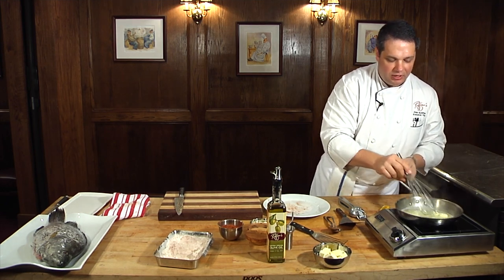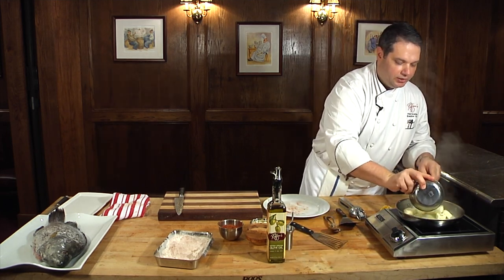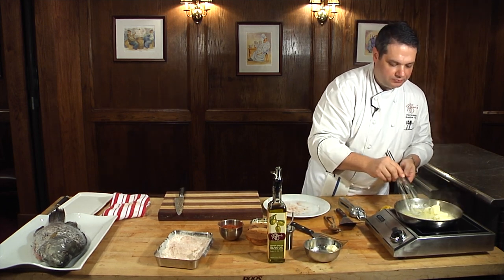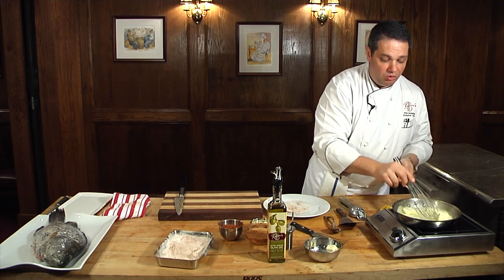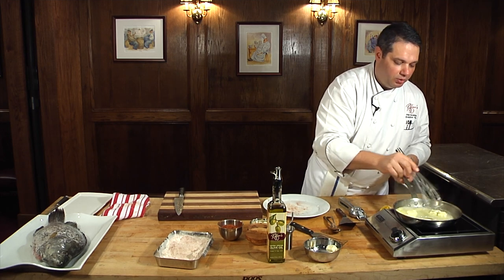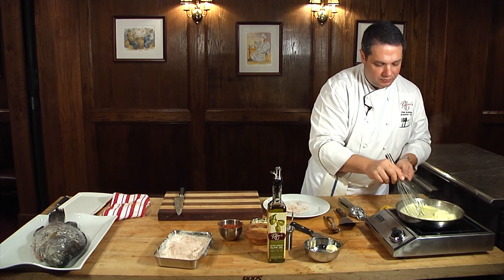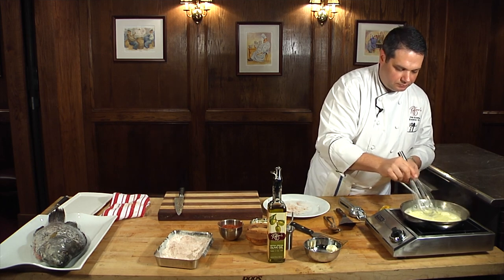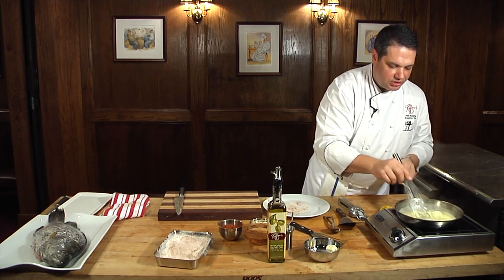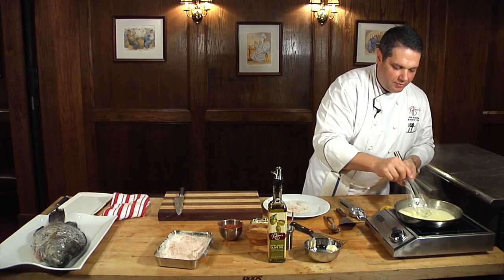Once the butter starts to emulsify, I can go ahead and add more butter a little more quickly. We just want to keep the pan moving — this is not a dish you want to walk away from the stove and let it just sit there and boil, because it will separate on you. We're going to work it with the whisk and shake the pan occasionally, keeping all of that lemon and butter moving together.